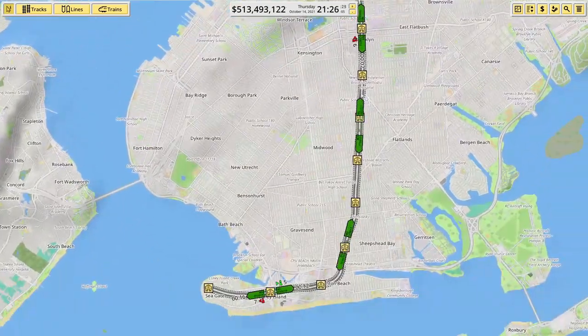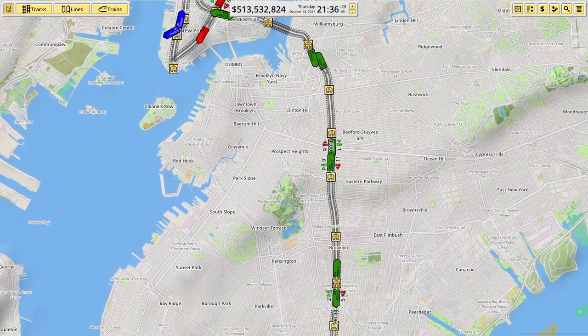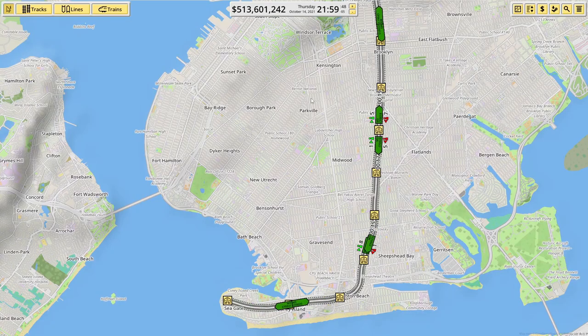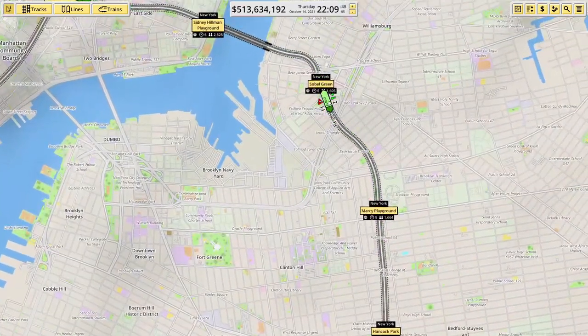Today we're going to be creating a branch line off the M3. It's going to go down through the kind of Sunset, South Slope, Sunset Park, Bay Ridge, Fort Hamilton area. And then another one that probably runs up through the middle of that. And it's all going to start from Sable Green.